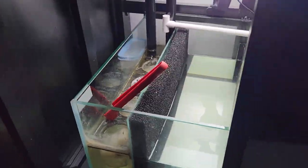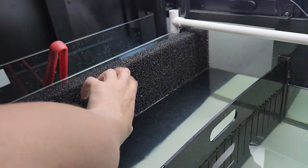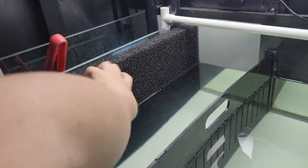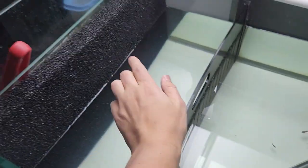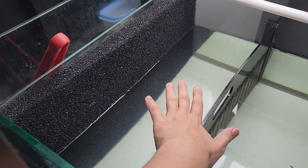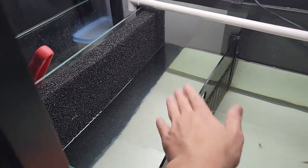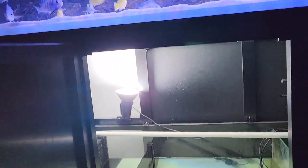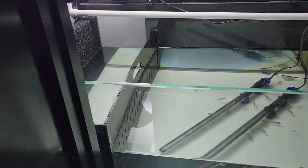A couple of months ago I realized I could buy some sponge media just to trap anything that gets through there as well. I also use this compartment here to act as a refuge for any fish in the main display that are getting bullied, or females that have been holding eggs for too long.